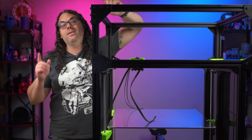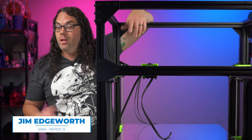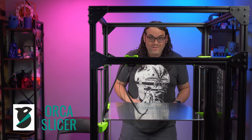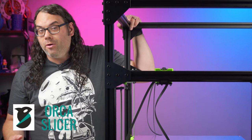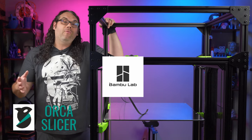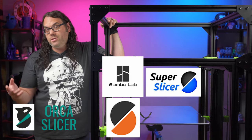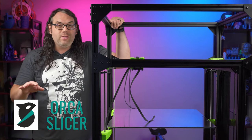There's a new slicer in town and it's quickly becoming the best slicer you can use for 3D printing. Orca Slicer is a fork of Bamboo Studio, which is made by Bamboo Lab. And don't forget that Bamboo Studio is actually based on Prusa Slicer, Super Slicer, and Slick 3R — all open source and always getting better.